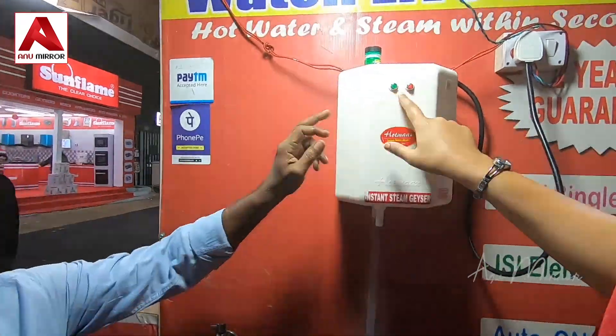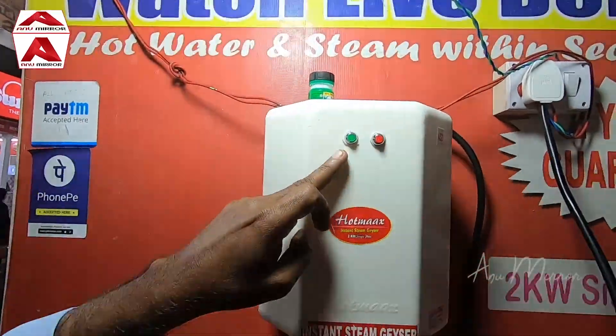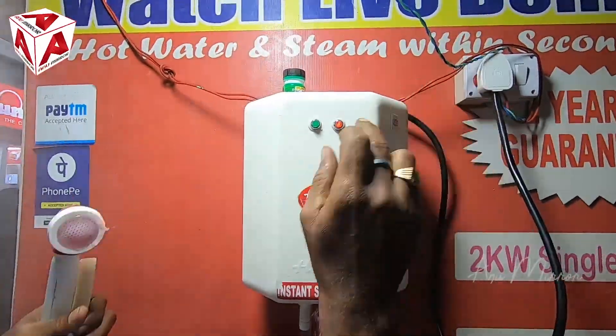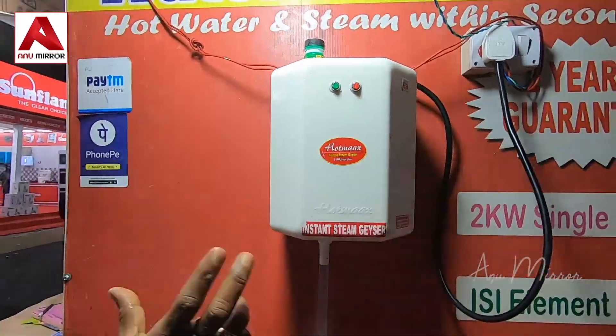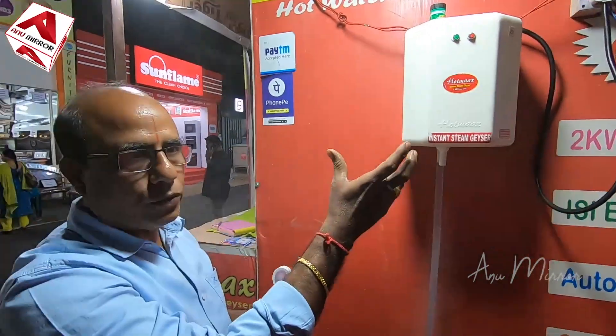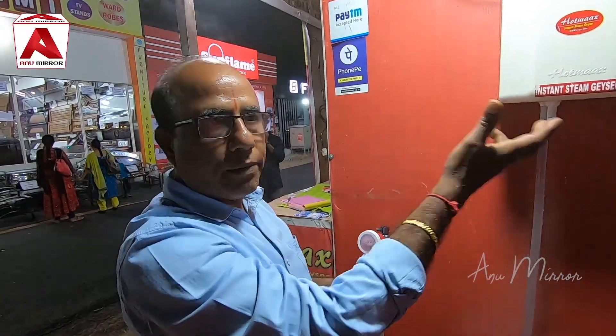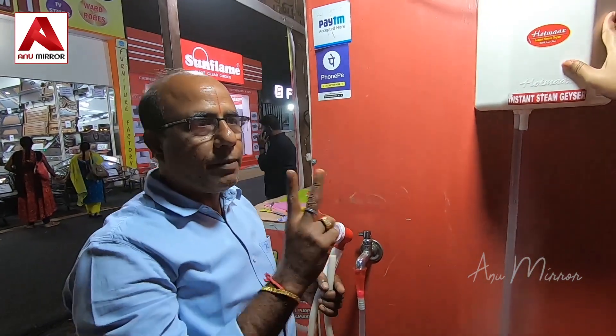The power indicator is the geyser indicator — the green light shows it is working. It is also a power indicator. It is movable — no need for a plumber or electrician. Just two nails to hang it. It is also lightweight, with a two-year replacement guarantee.